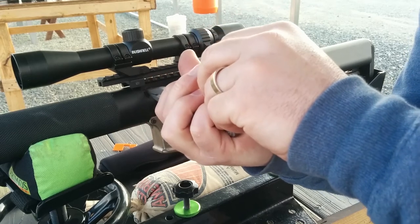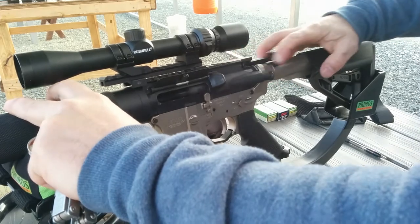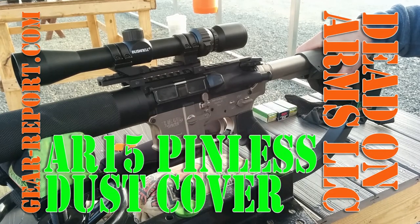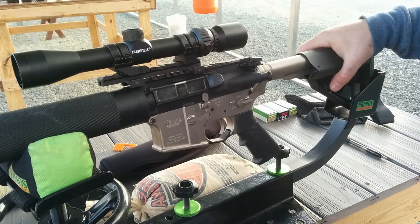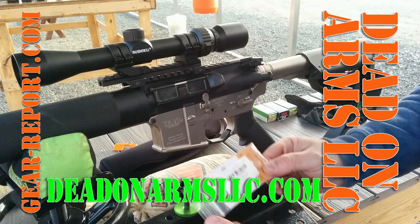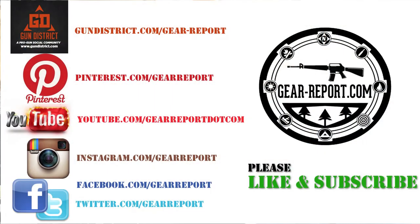If you guys are having trouble keeping those c-clips on your dust cover, there you go. That dust cover is going to stay on and not fall off. You don't have to use the c-clips on that little pin. Look for Dead-On Arms — they have both systems for the AR-15 and also for the AR-10.